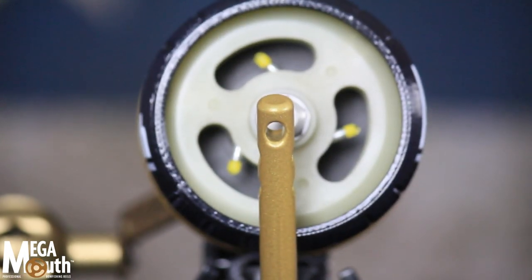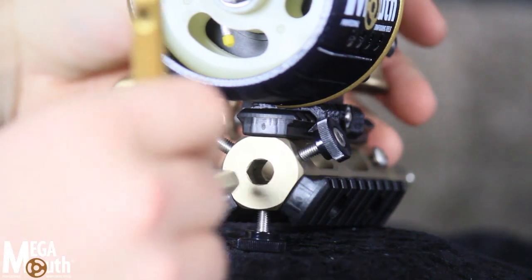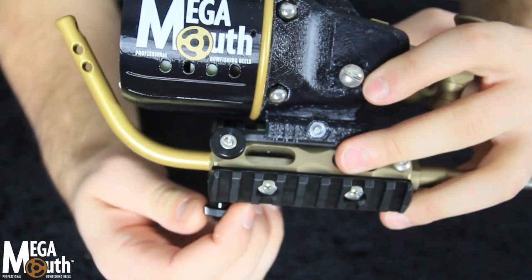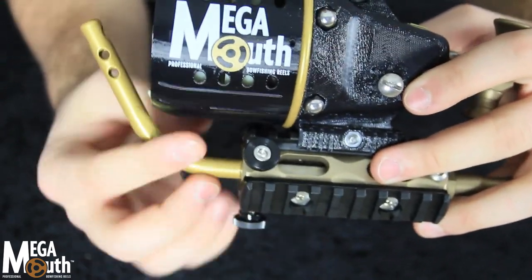Hex-set shoot-through rod. Megamouth's adjustable hex-shaped shoot-through rod can't rotate like round shoot-through rods can. A single thumb screw lets you quickly disconnect the rod.